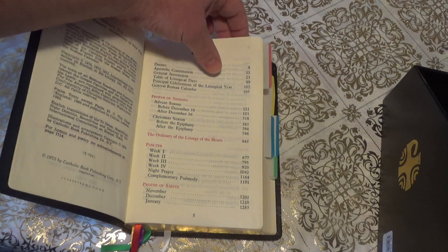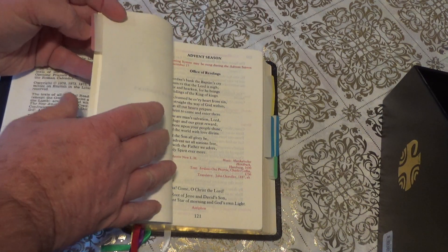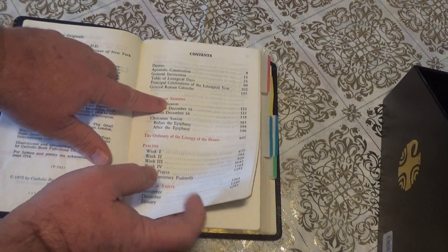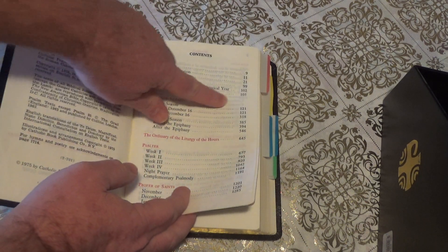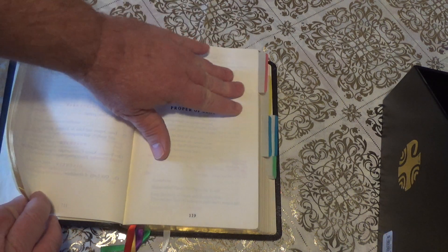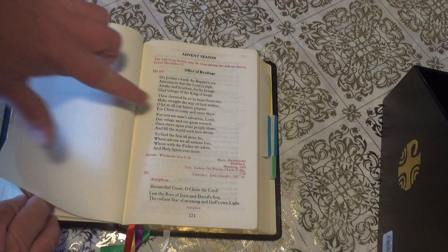If we go in order, what I do is I go find the proper seasons. It says 'Proper Season' — essentially it starts on page 121 in this volume. And if you go to page 121, it starts right here.